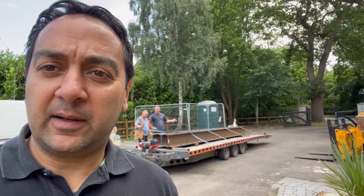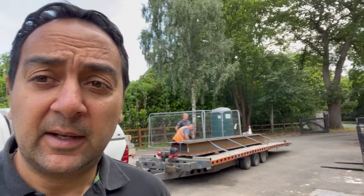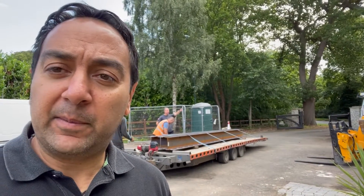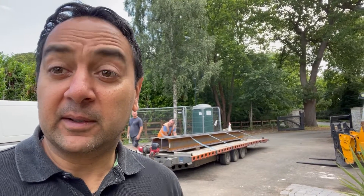Hey YouTube, welcome back to Sands Designs where I'm building a six-car garage. Today the steels have arrived and in this video we'll be talking about how we put the structural steels in, making it all nice, safe and secure, ready for the main build. Stay tuned.